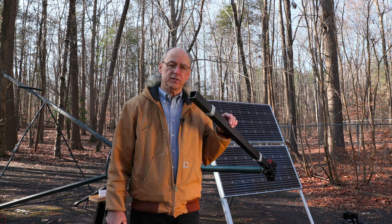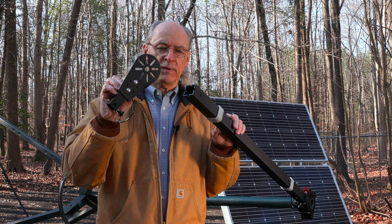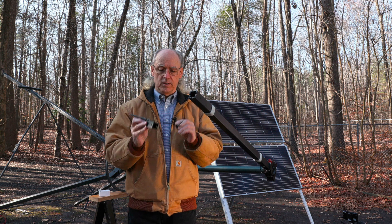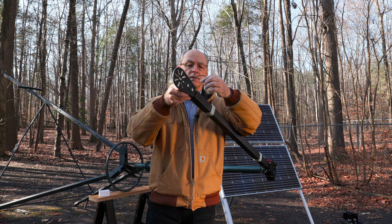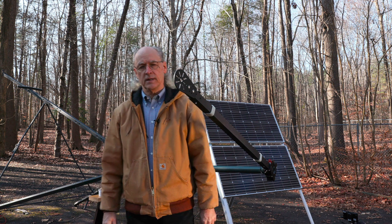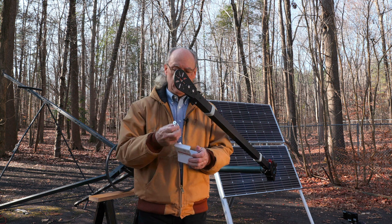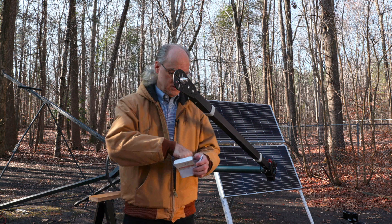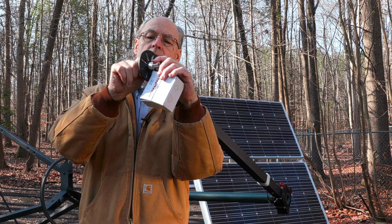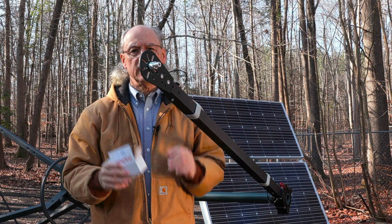Now that we have the arm attached to the three-way pole mount, we need to put an antenna onto this arm. That's where these GPS mount plates come into play. These are also made by Blue Sky. They're very simple — we remove the pin, put it in, connect it, and now you have an antenna mount point. So, we now use a polyphasor lightning arrestor that we take and put into the mount. All we do is screw this onto the back, tighten the nut, and we have a completed lightning-arrested antenna mount.